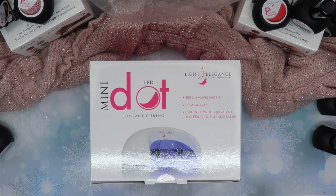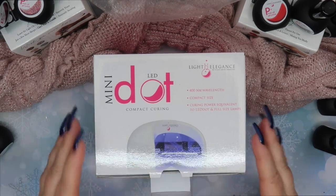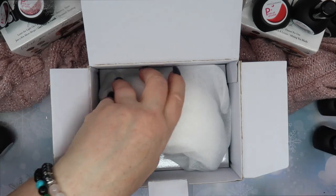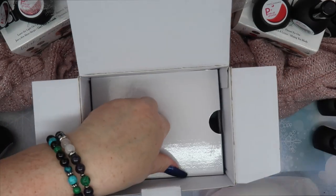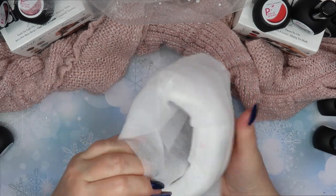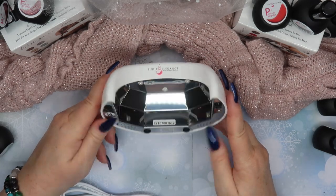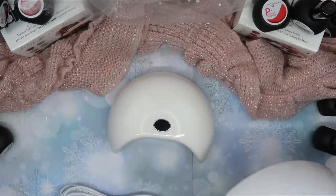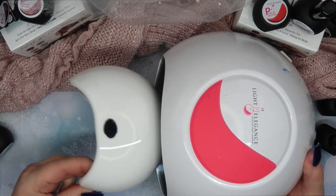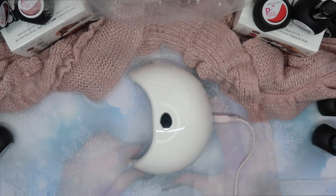Let's start out with a surprise. I'm going to quickly show you the brand new Mini Dot from Light Elegance. It's an LED lamp — a mini portable size that you can plug into a battery pack, a computer, or any outlet with a USB port. This little lamp is so cute; it made me smile as I was unboxing it. It has three LEDs strategically placed inside.